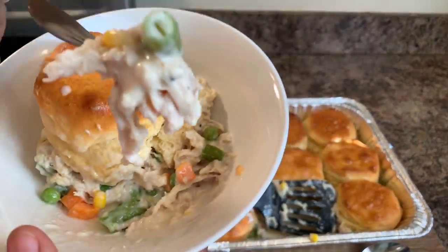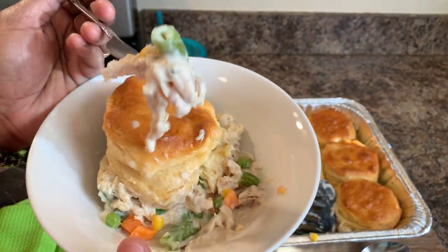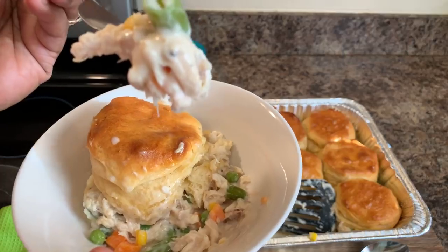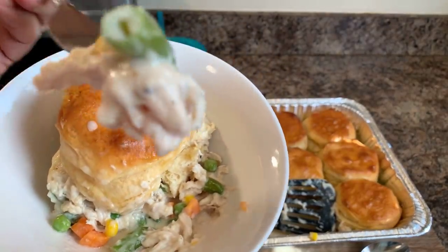Oh, absolutely amazing! Don't forget the cornstarch — you can put the cornstarch in right before you put the biscuits on top and just stir it in. Two and a half tablespoons full, mix it with a little bit of water, mix it right in, and make your sauce nice and thick. Look at this — beautiful.